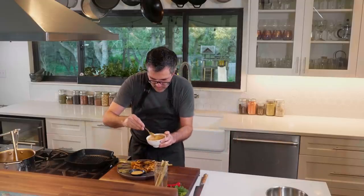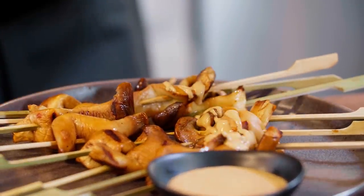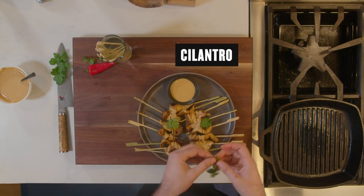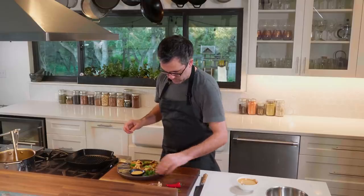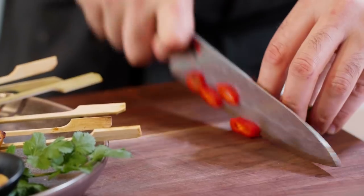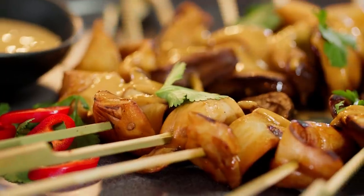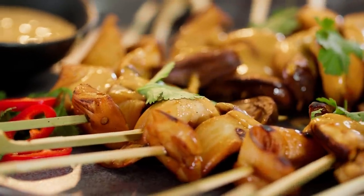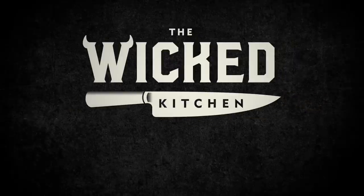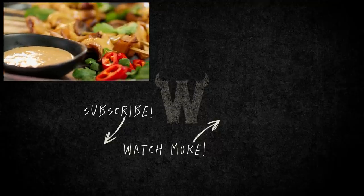We have that peanut sauce that we made — let's go ahead and drizzle that over all of those. I'm just gonna take some cilantro leaves and get a little bit of sliced chili on there. There you have it — some king satay with some ginger peanut sauce.